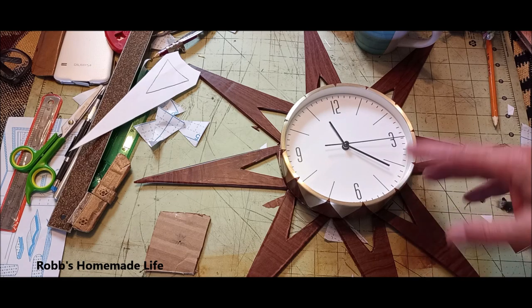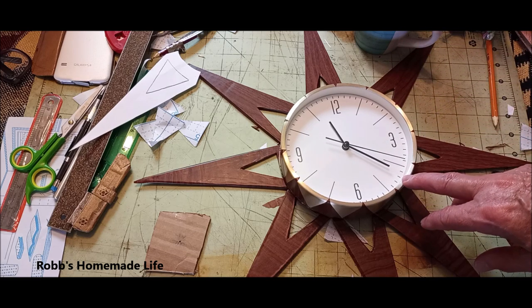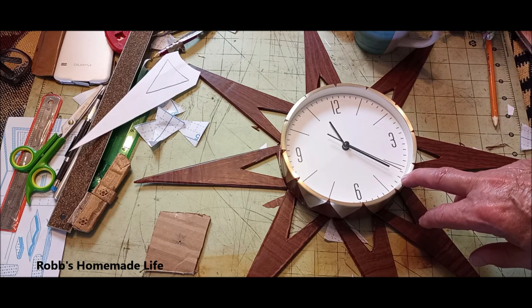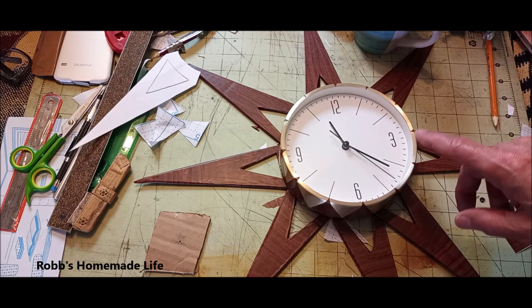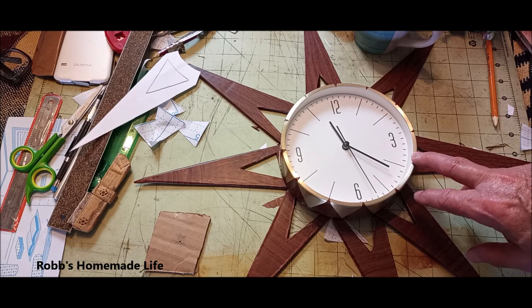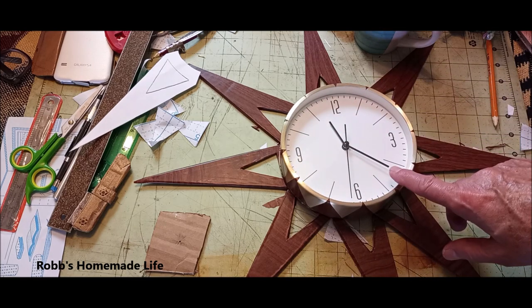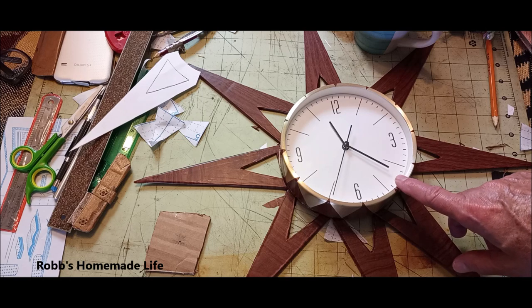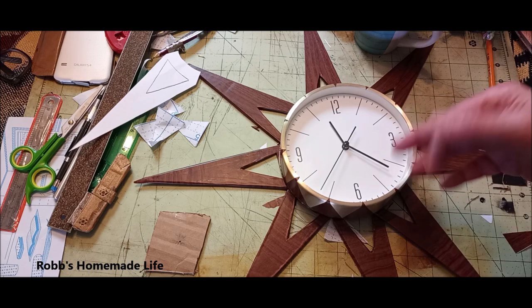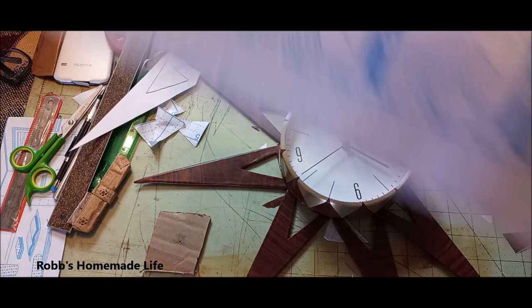For this week we're making a similar representation of a mid-century starburst clock design. It was popular from the 50s. I saw this similar design on the internet and thought I'd try to make something similar. I was able to find a clock face that was similar to the one I wanted to make. All I did was use cardboard and contact paper.